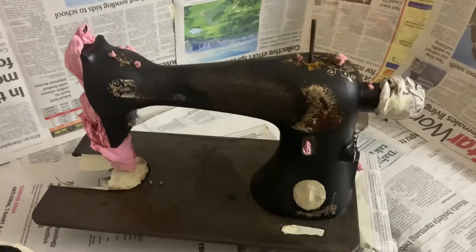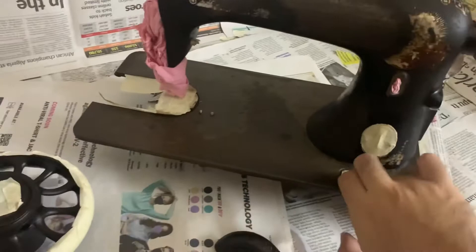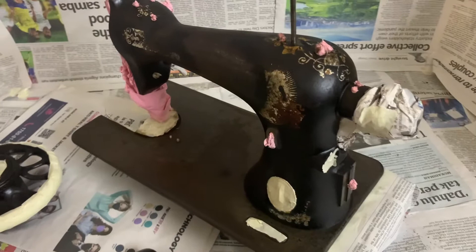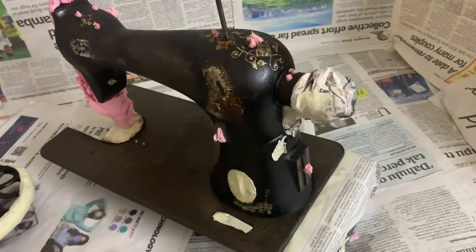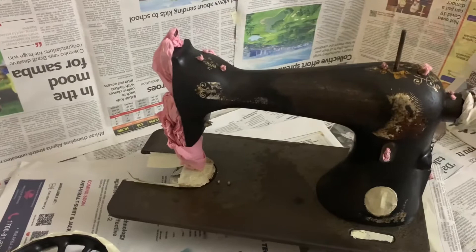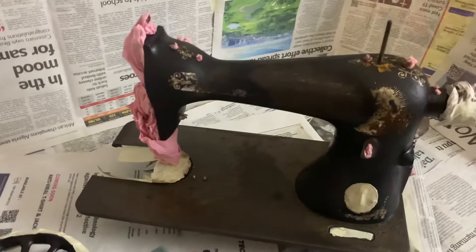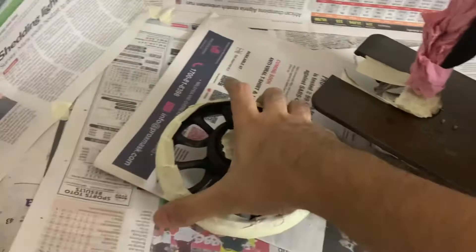You need to cover whatever you want to protect from the paint — I covered the badge, the serial number, and most of the holes especially the threaded ones, because paint in threaded holes makes it very hard to screw things back in. Any bare or plated metal surfaces need to be covered too, as paint will affect the tolerance and fit between parts. I covered the bare metal around the hand wheel and the plated band on the balance wheel.